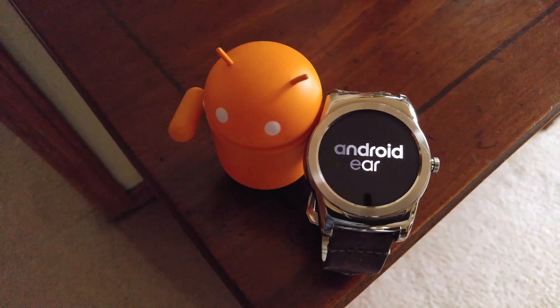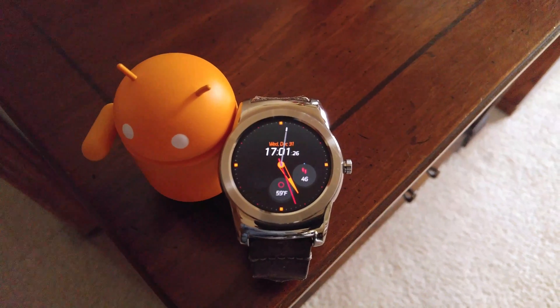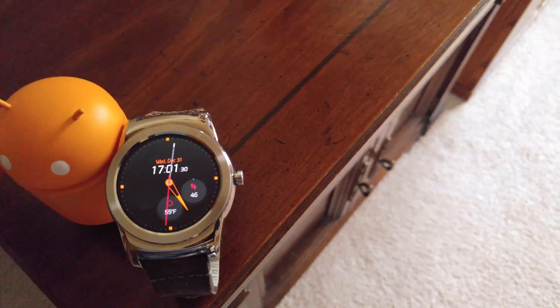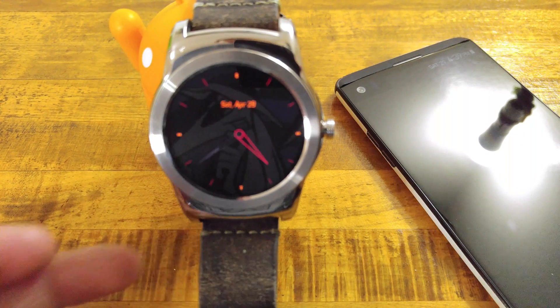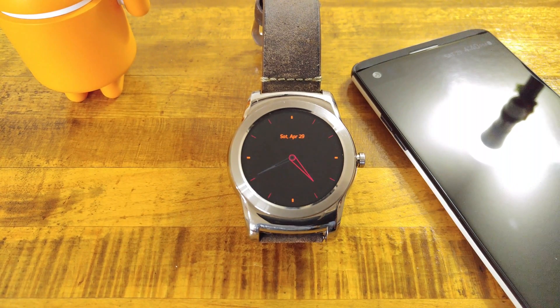What's going on everybody, it's Mike, and today we are taking a look at the revamped Google Play Music on Android Wear 2.0. As you can see, Andy our Android mascot is having trouble trying to hold up this heavy LG Watch Urbane. Let's go ahead and relieve him of his duty.